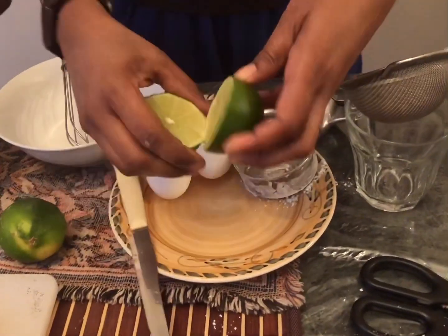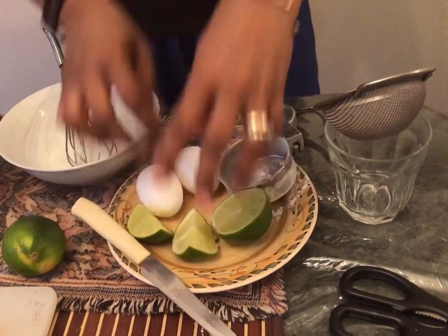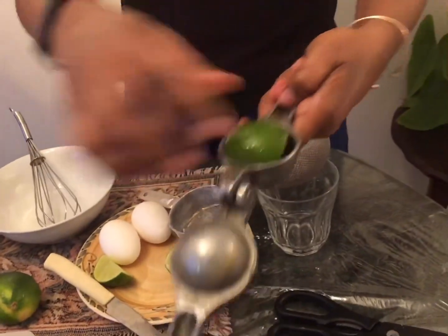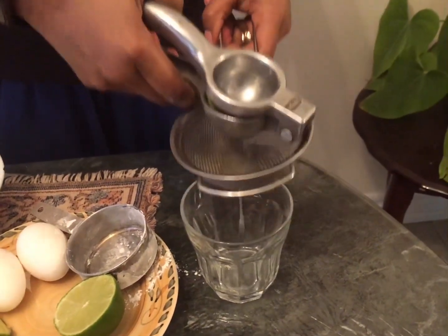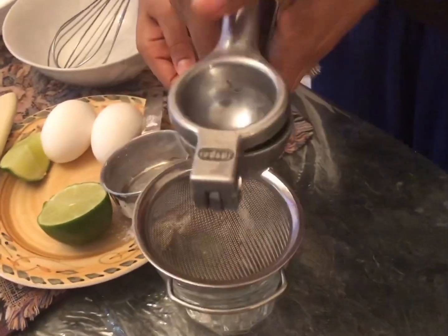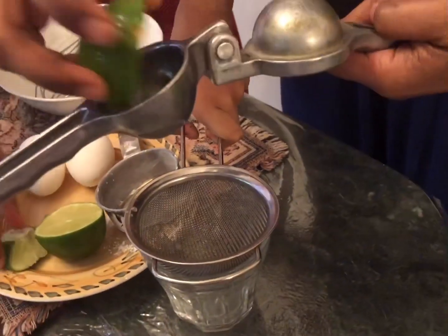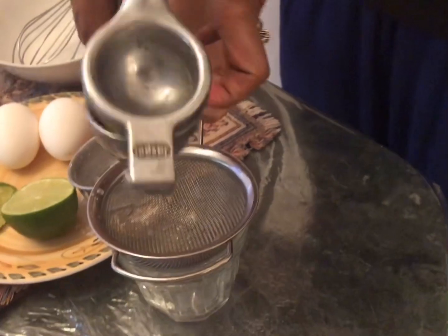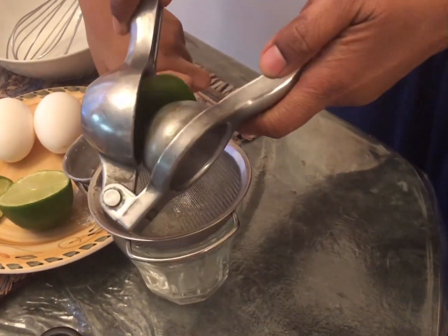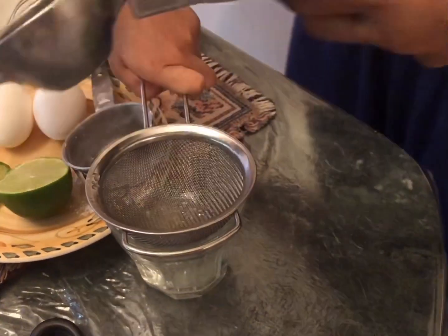I'm cutting the limes to juice them and I have a little juicer that works perfectly every time. I just cut them into quarters, put it here, and all I have to do - I'm straining it to make this icing. Look how much juice is coming out! All I need is the juice - I don't want the pulp to go into the icing, that's why I'm straining it. The lime keeps it wet and plus the lime gives a nice flavor to the icing sugar.